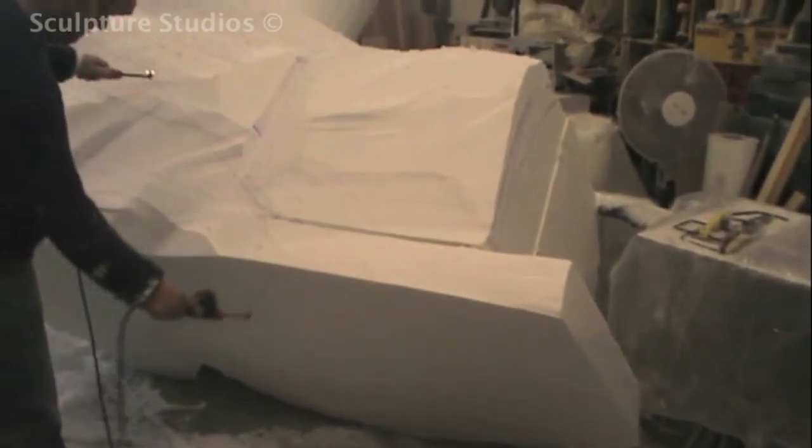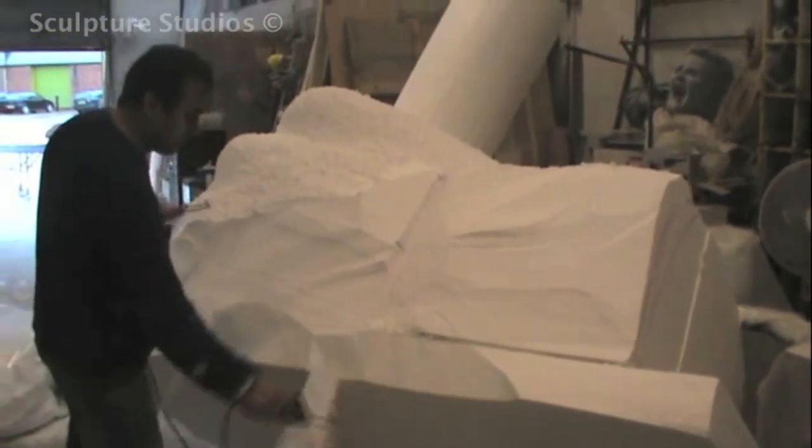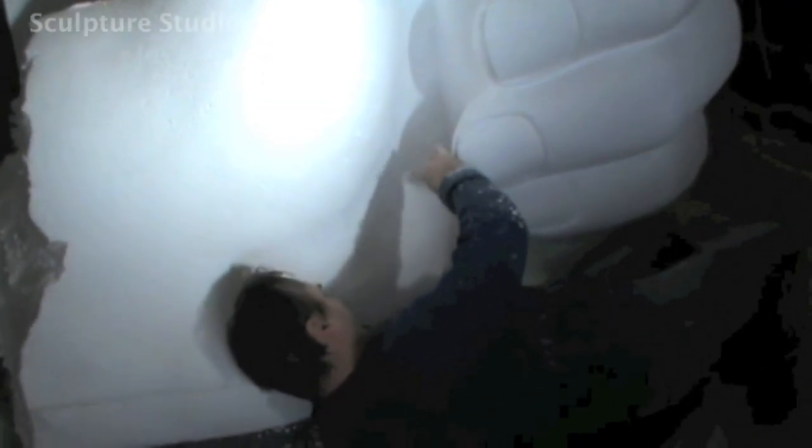For finishing touches on the carving, like the detail of the fingernails, Aidan uses Stonemace and Rifflers. There's only really so much detail you can create with polystyrene, depending on the grade, before you need to start sculpting with something like clay, but for large sculptures like this, the level of detail is perfect for the material.